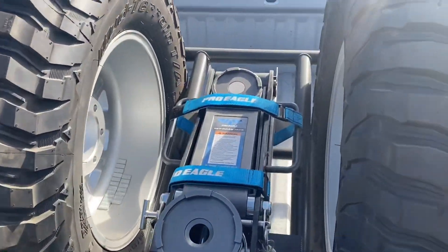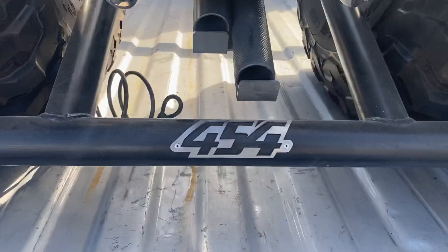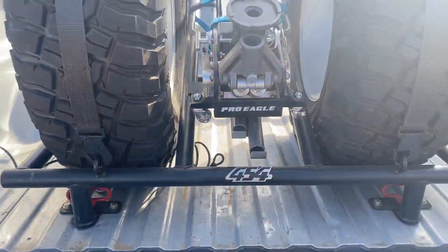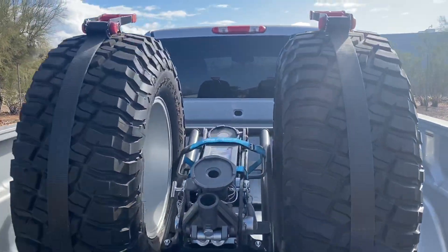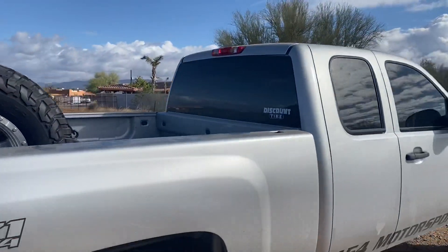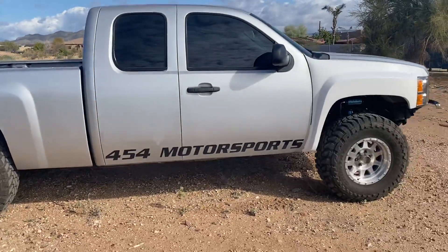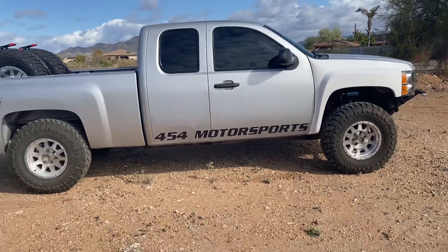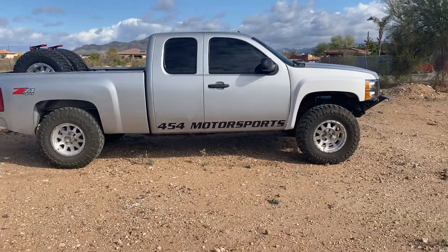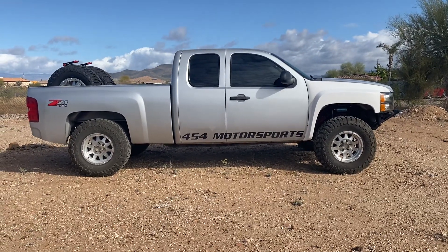He's got one of our tire cages — this is the regular Bravo cage with a Pro Eagle jack. This truck does have a motor in it; I assume long tubes or something, but it's from Rackeson — those guys do a great job over there.